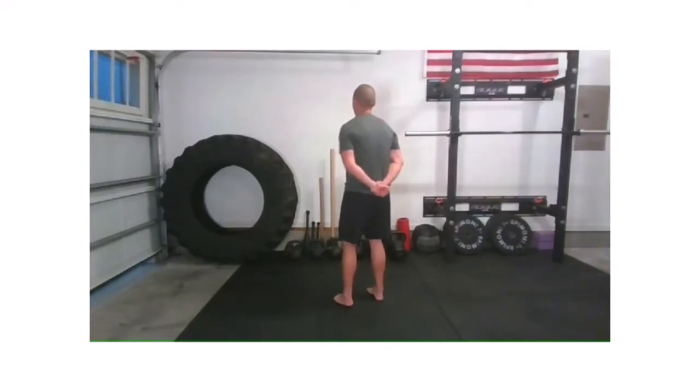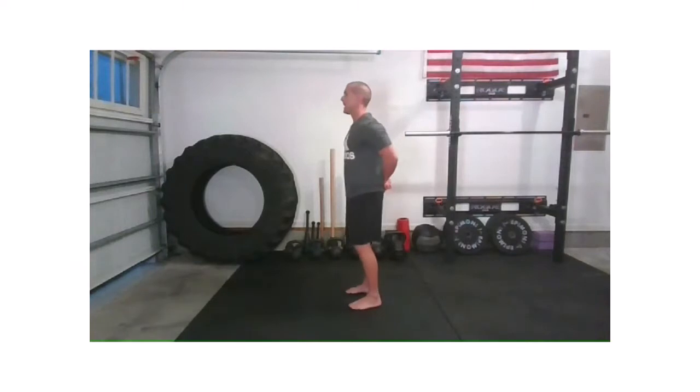And relax. Let's go again — shoulder blades back, hands off the back, and lift. Relax. One more in this position: shoulder blades back, hands off, and lift.